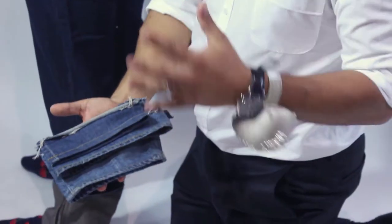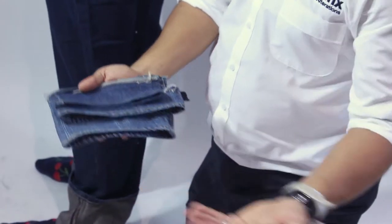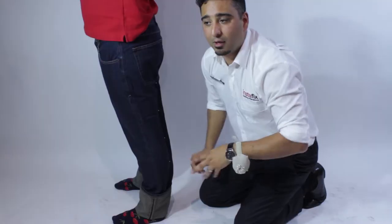So let your customer know that even though we shorten the jeans, we'll have it finished exactly how it originally looks. Remember, InstaFix is here to serve your customers. We're here to help you make sales, help you reach your bottom line, and ultimately, altogether, send a happy customer home.